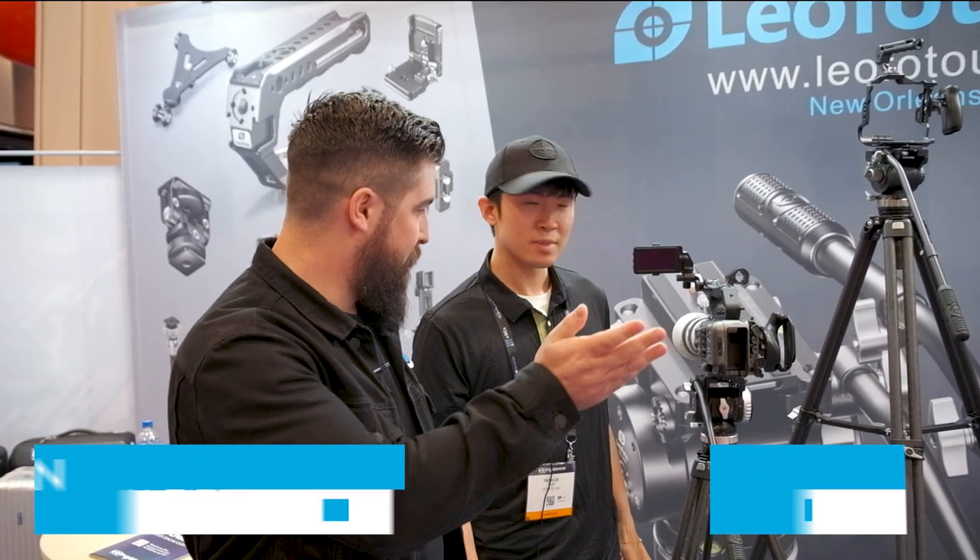We got Patrick from Leofoto here. He's going to run us through the products they have here at the booth at SHOT Show.